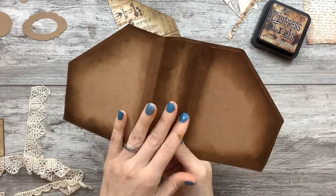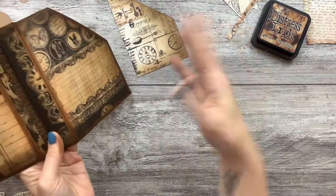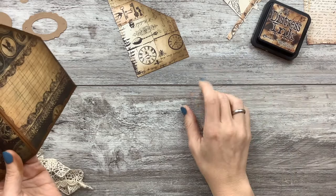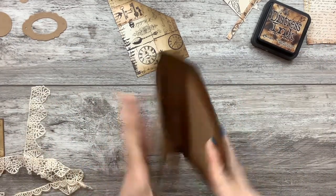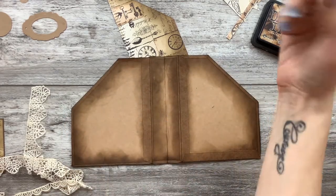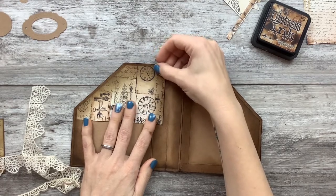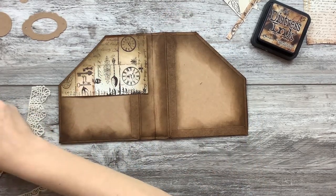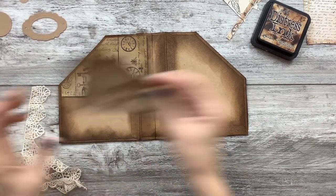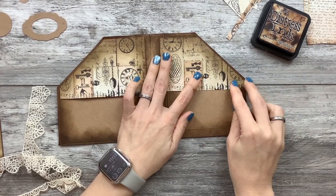I'm not doing that though. Mine's just going into a regular signature. So what I'm going to do is cover it and make pockets out of the inside. I've cut out some of the papers and I've distressed everything.